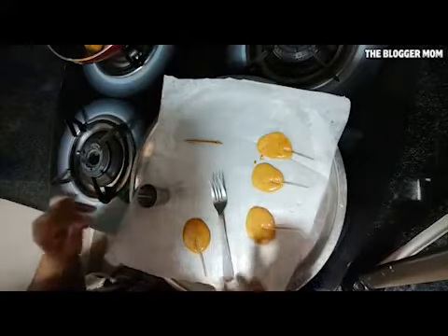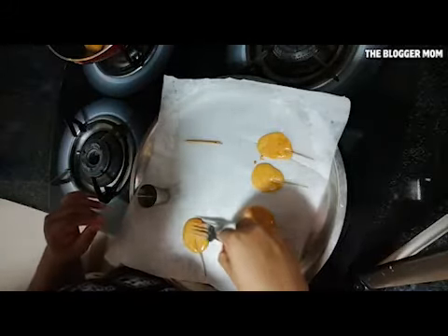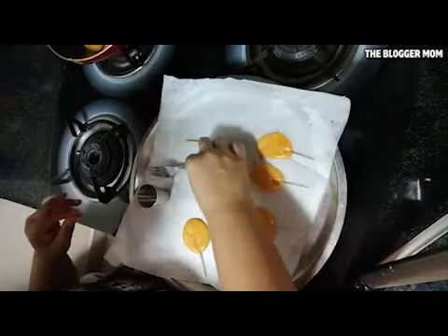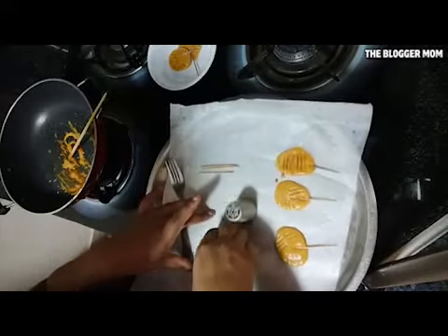I'm just waiting for this to cool down, and then we can give it some impressions once it's cooled down a little bit. I just wanted to make something which every household will have.